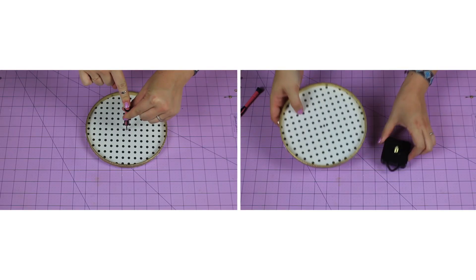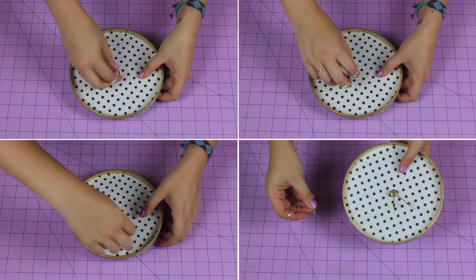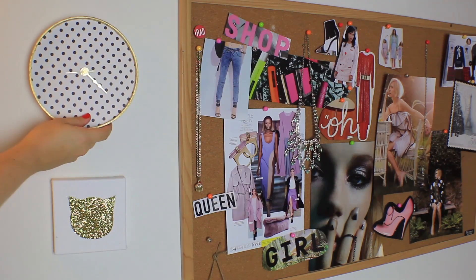Find the center of your circle and poke a hole big enough for the base of the clock motor to fit through. Follow the instructions on how to assemble the clock hands and you're done. Add numbers or any extra decor if you want to make the clock your own.